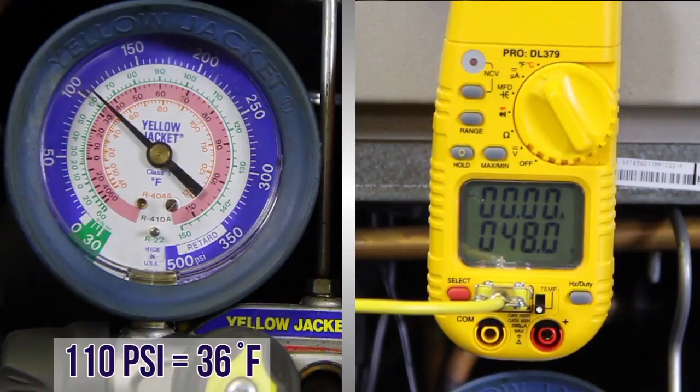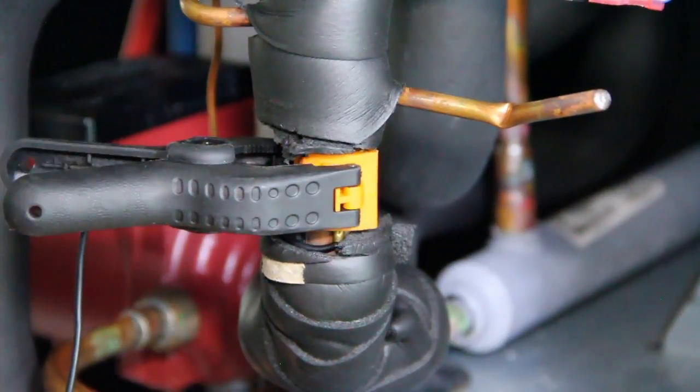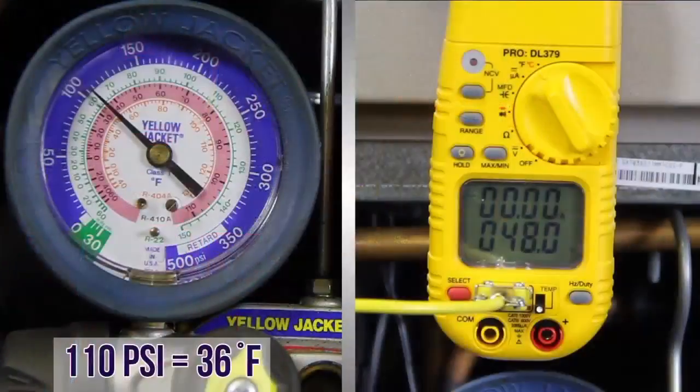Attach your thermocouple probe near the sensing bulb. You will need to firmly attach your thermocouple on the suction line very close to the TXV sensing bulb. To make sure you get an accurate reading, you'll want to insulate the thermocouple in contact with the suction line. Take this measurement and deduct your saturation temperature. Let's calculate our superheat. 110 PSI equals 36 degrees saturation temperature.